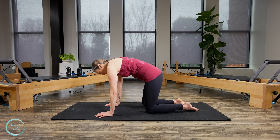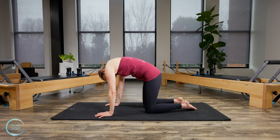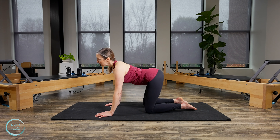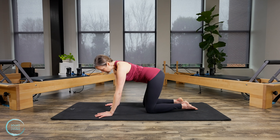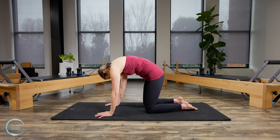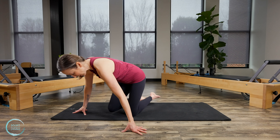Let's come into some bigger movements now — some big spinal circles. Moving the spine in every different direction: to the side, the front, to the back. Let the head just move freely with the spine. And then go ahead and reverse those circles. Let's do one more.